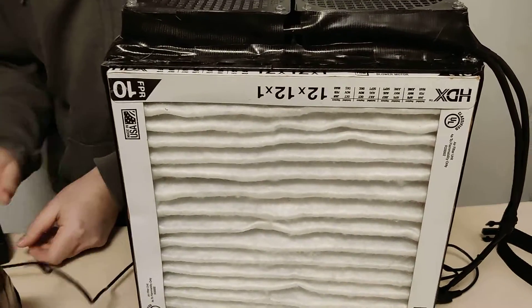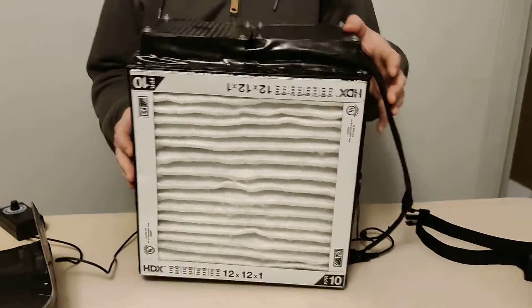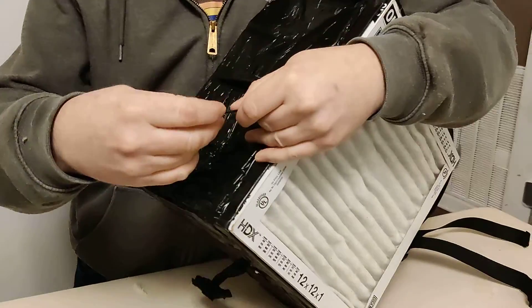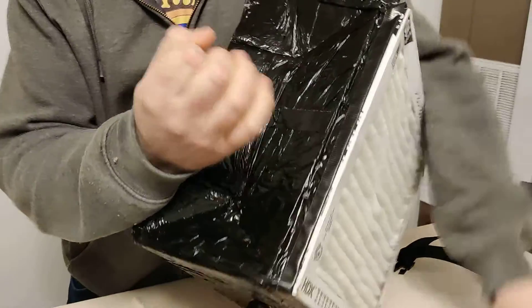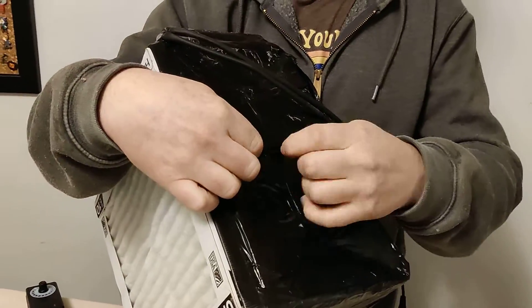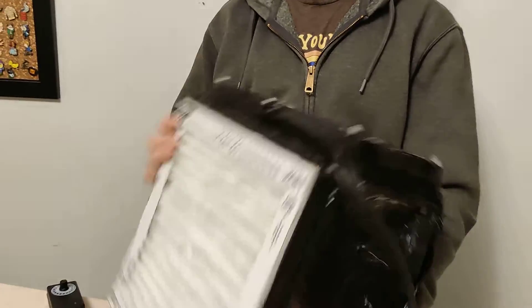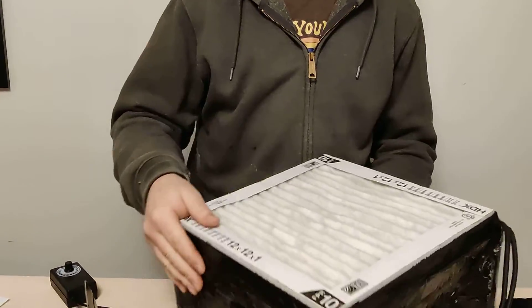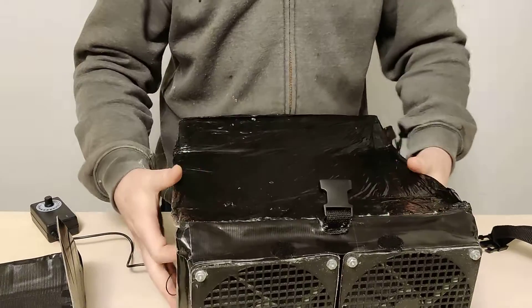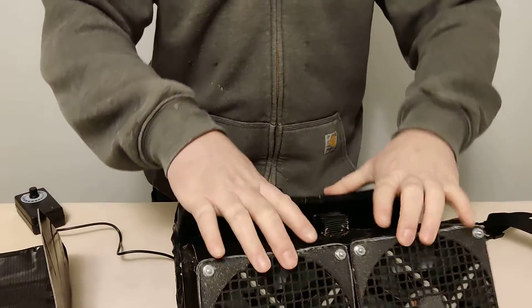We're going to turn it off and break it down like this — pull these out.